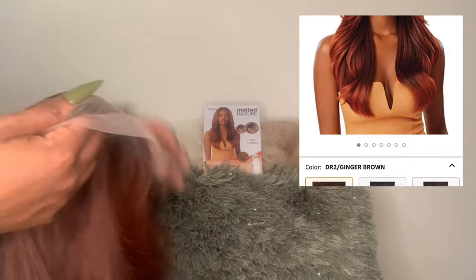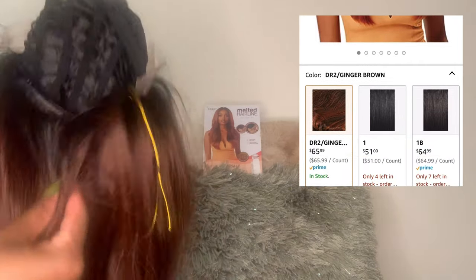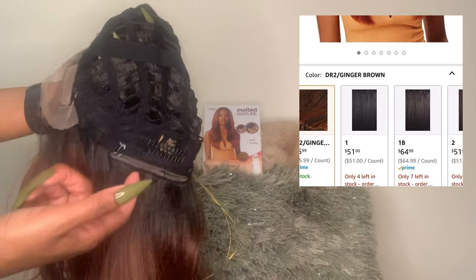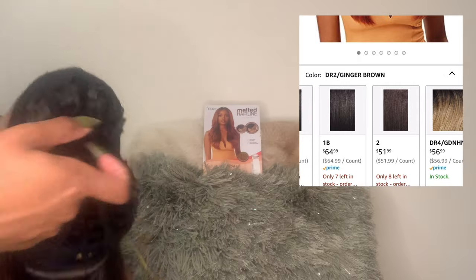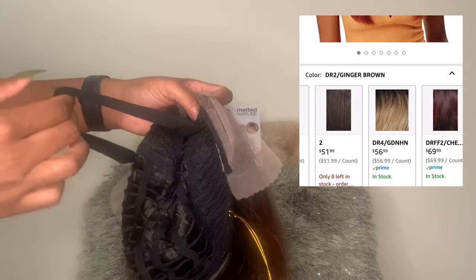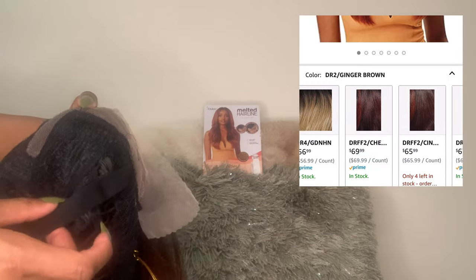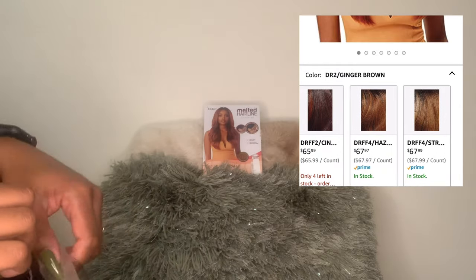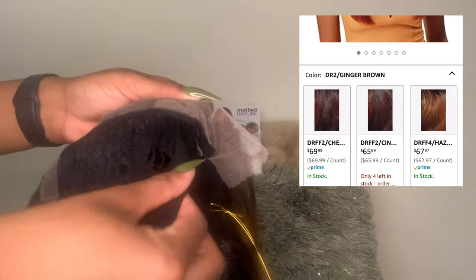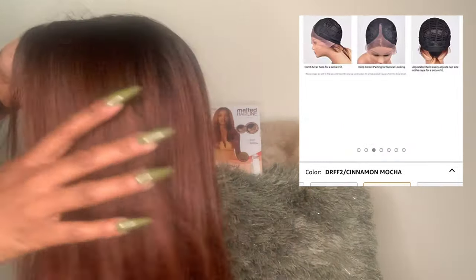I ordered this wig off of Amazon. She is an Outre wig, but they do have wigs available on Amazon, so check that out. Different colors, different prices here and there for the colors, but not too far off. I do have to add that this same wig in my local beauty supply store was about $20 extra, so I personally prefer to order offline. If I know this wig is one price online and $20 or $30 extra in person, I'm just going to order it offline.